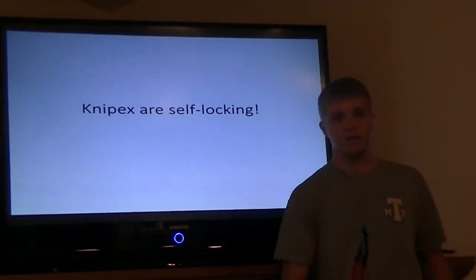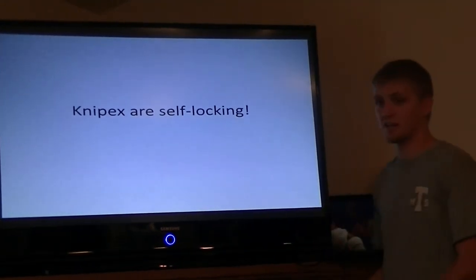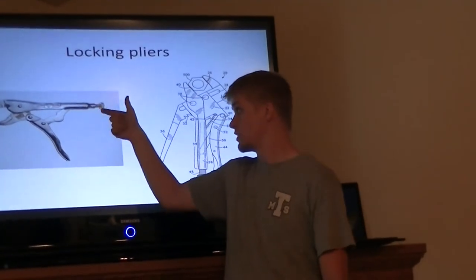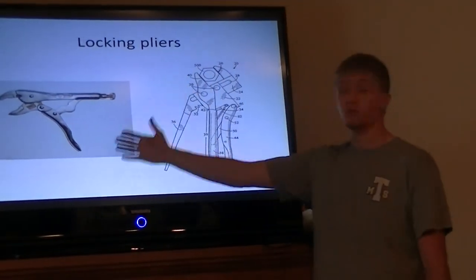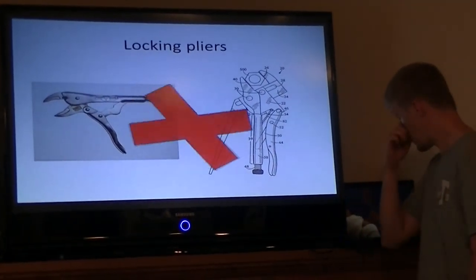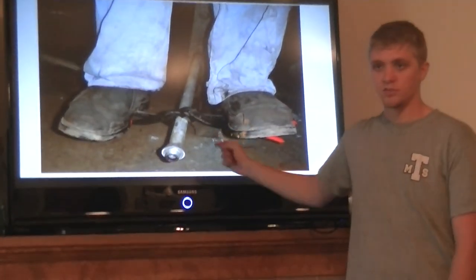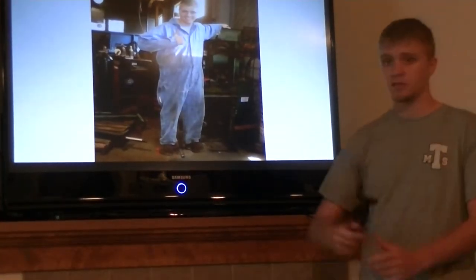Nipex are self-locking. There have been many patents and a lot of technology put into locking pliers. We've all seen vise grips with the mechanical screw and all the mechanisms — they're heavy and have many moving parts. Nipex have defeated them. You don't need them anymore. As you can see, this is me standing on two pairs of Nipex which are crimped down on a pipe, done merely by the leverage created.